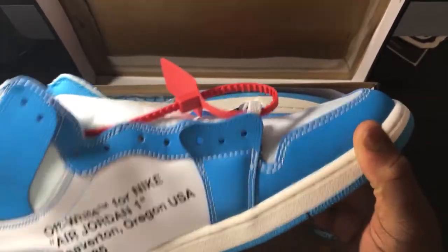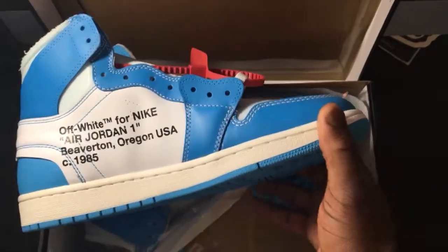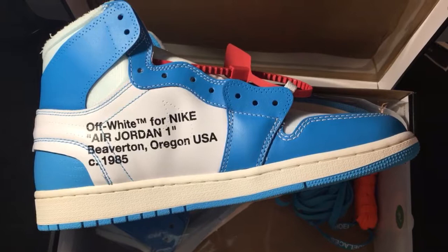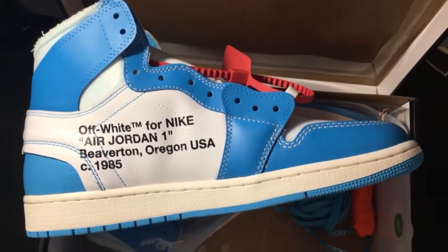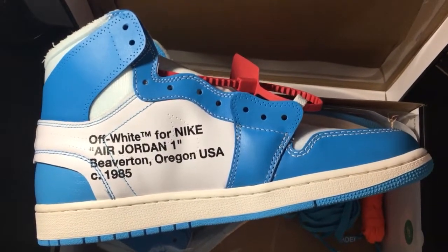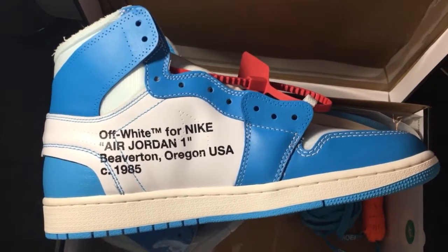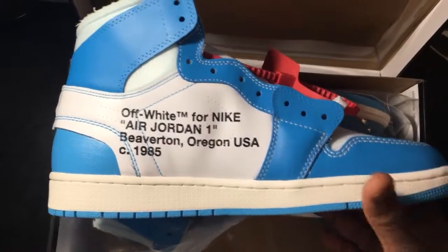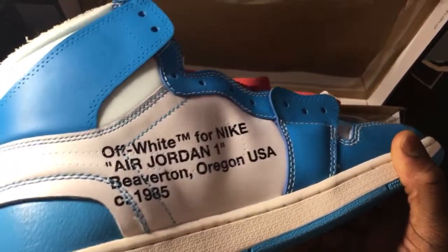Right off the bat, in hand the shoe is better than what I expected it to be — definitely exceeded my expectations. I've never owned a pair of Off-White anything, no Off-White in my collection, so this is my first pair. And seeing them, I think they're dope, I think they're fire, without a doubt.